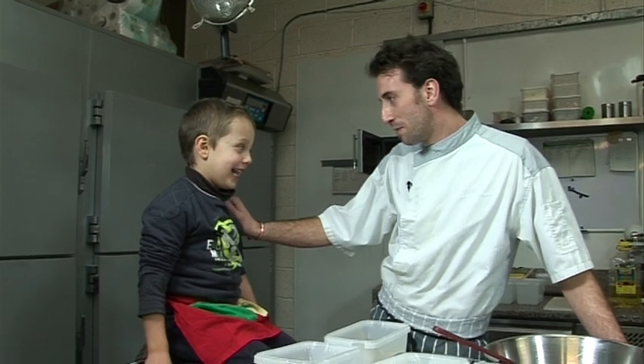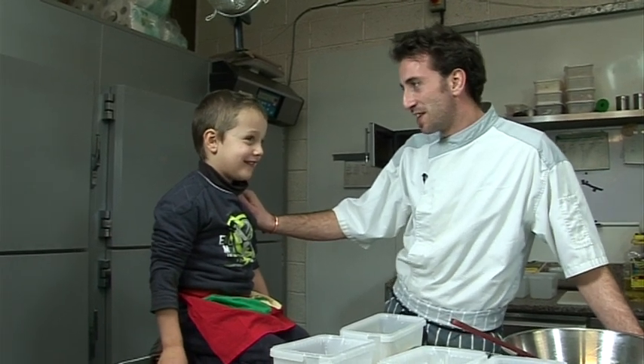Hello everyone! So today we're gonna cook with my son, Tyk. He's four years old, and we're gonna make — what are we gonna make? Cookies! Some cookies.